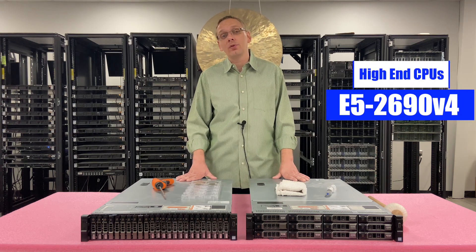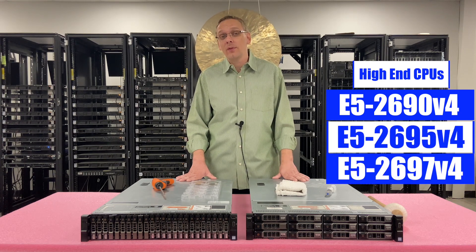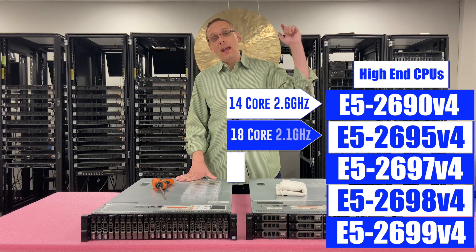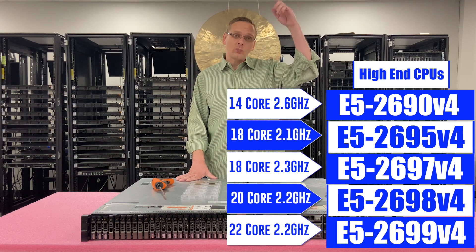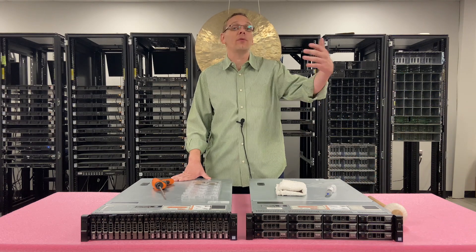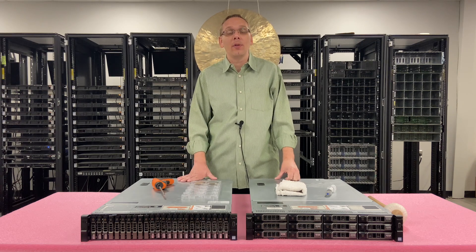What we recommend on the high end would be the E5-2690 V4, the E5-2695 V4, the E5-2697 V4, the 2698 V4, and the 2699 V4. You're going to have 14-core, 18-core, 18-core, 20-core, and 22-core options — we'll list all the speeds as well. You can put 40 or 44 cores into a box and it won't be a $10,000 box. That's a great option on the high-end side.